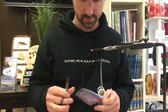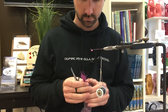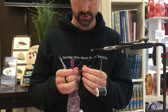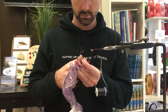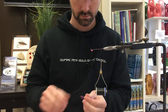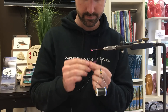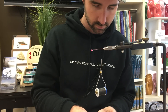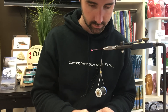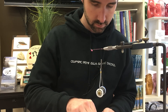Grizzly Flashabou is one of the materials that when I saw it, I had to have it. I'm just going to cut off a couple of inches and lay the fibers 50-50 over this line — the line representing my thread and the dubbing loop.